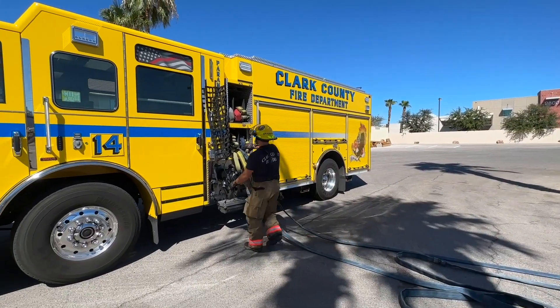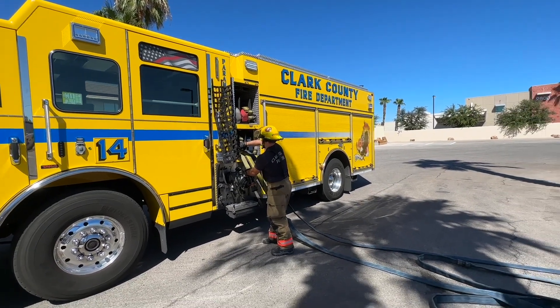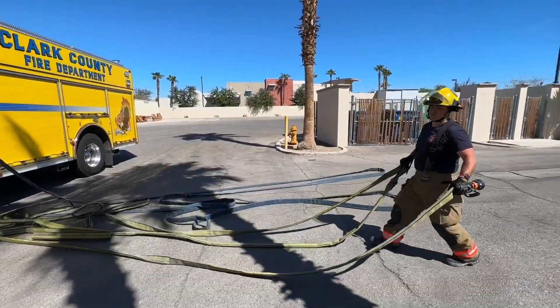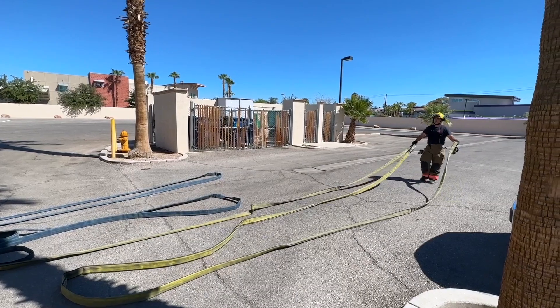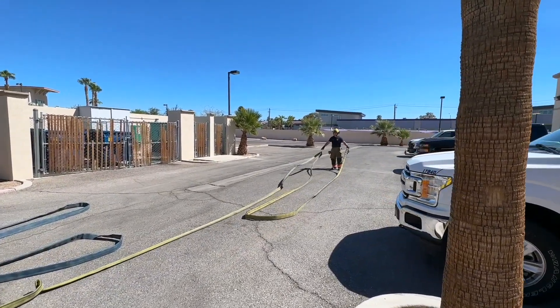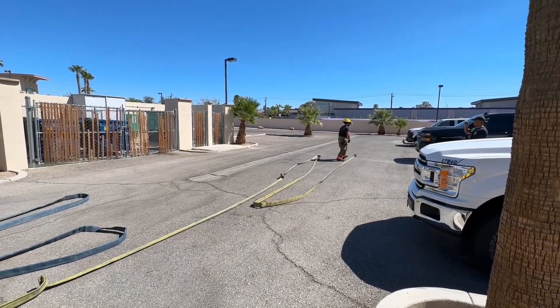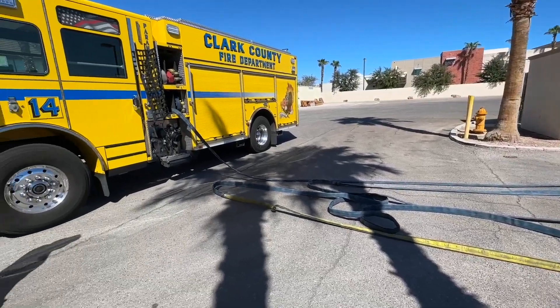He's now going to use his right hand to grab the top loop and his left hand to grab the nozzle, and repeat the same process walking towards the fire. As you can see, the firefighter is in position and all of the hose is perfectly flaked out and ready for water.